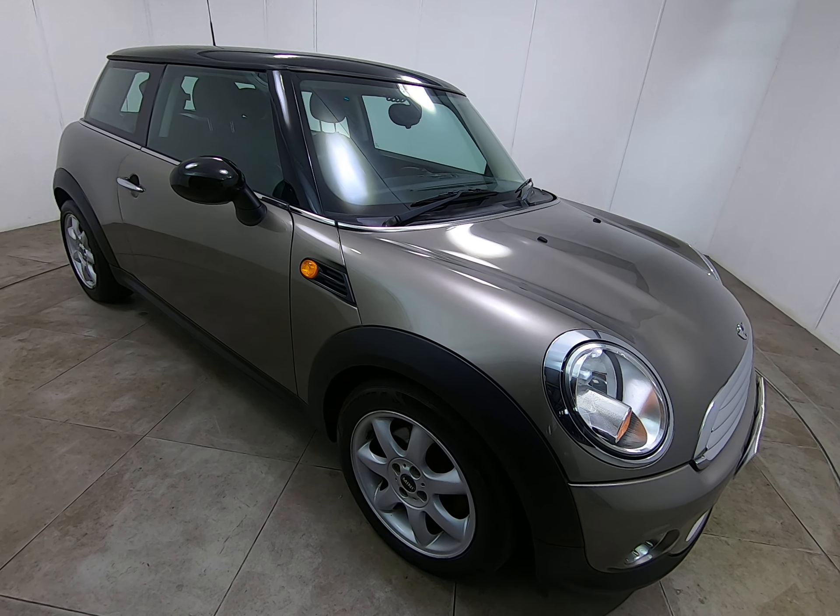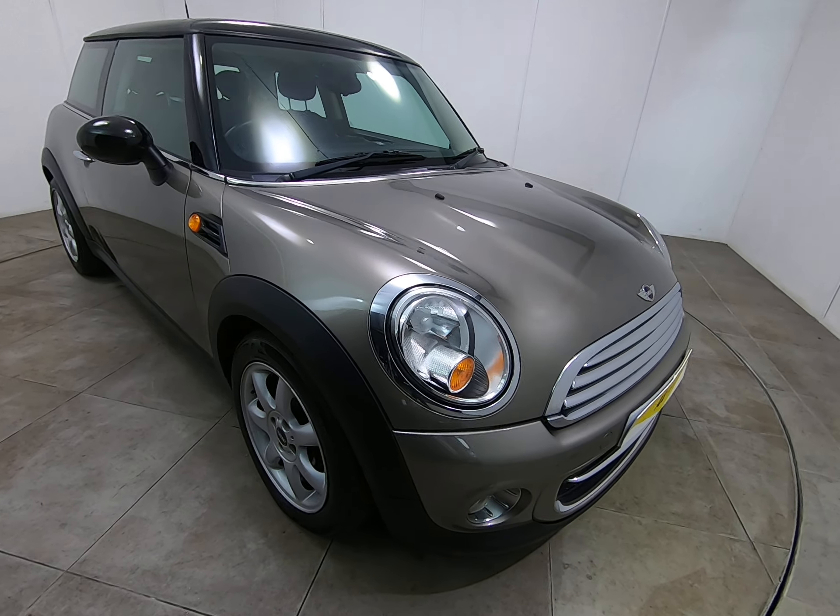Hello and welcome to Peter Scott Cars. Today we have this 2012 Mini Cooper D.